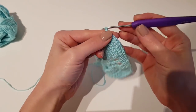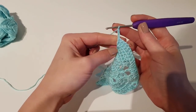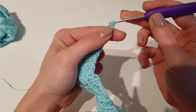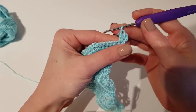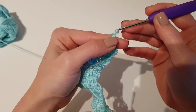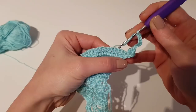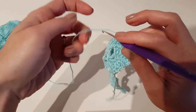We will begin now row 7, which starts the set of rows we will repeat until the end of the project. We will repeat rows 7, 8, 9, and 10 until the end, depending on how big you want your shawl to be. Begin this row with 2 double crochet in the first stitch, then chain 7, skip the next 7 stitches, and make 1 double crochet in the next one.